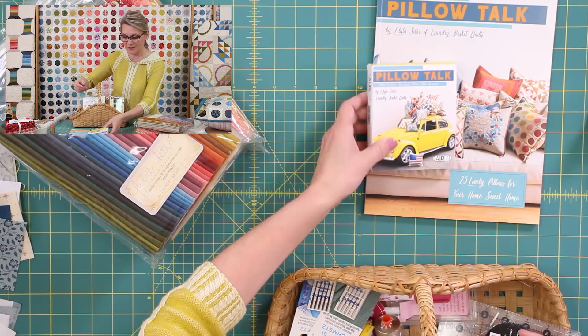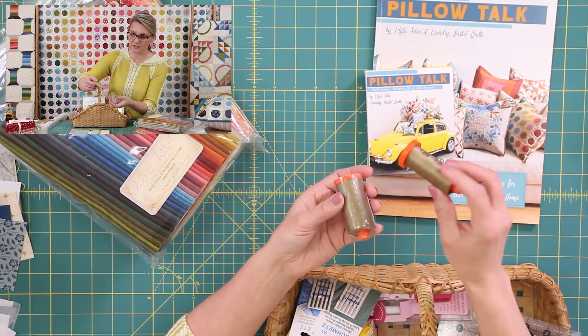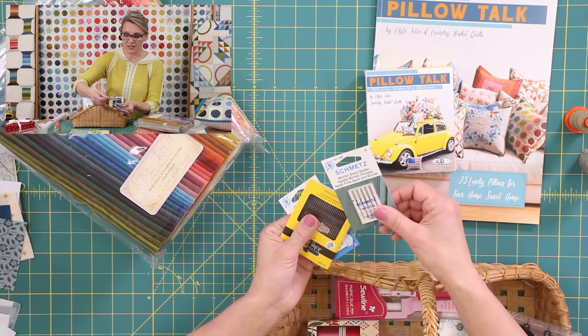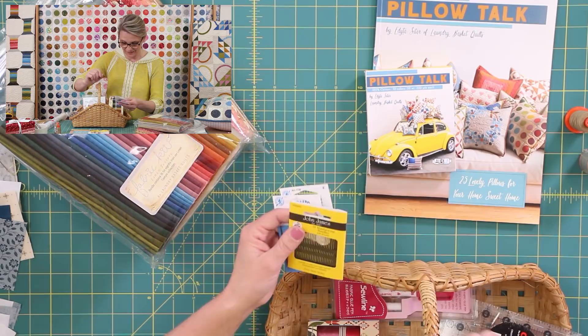One of my favorite threads — if you don't want to get the package, get the 2370. This color just blends and goes with everything you could possibly desire. It is perfect for any colors. I have needles: for fusible appliqué we'll use a non-stick needle, for machine appliqué a macrotex needle, and for hand appliqué we'll use hand sewing needles. They're very fun and exciting and they work well for me.